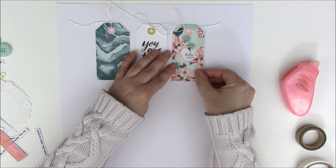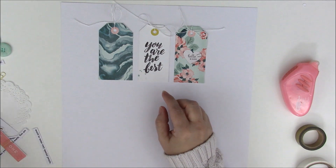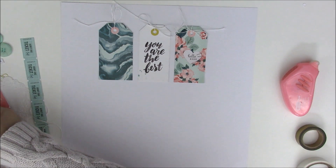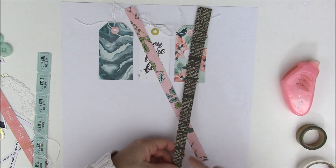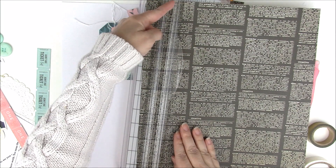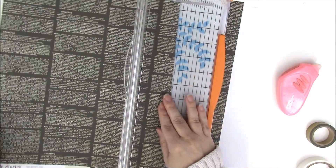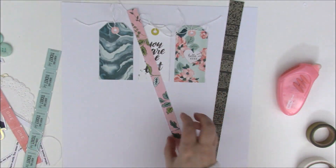If you don't have these tags, you can use similar shapes — three rectangles at the top with consistent spacing. On the right side of the layout we're going to add a couple of strips of paper. I've cut them out — one with a straight right edge, and one angled on the left. To create that angle, I use my paper trimmer and tilt the paper to cut a diagonal line, keeping the right side straight.